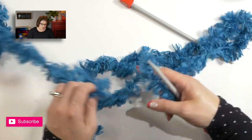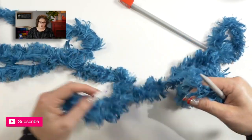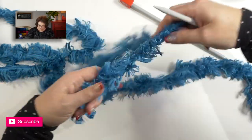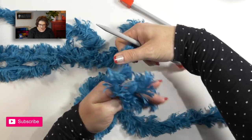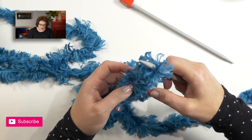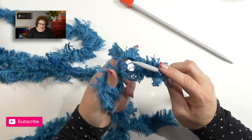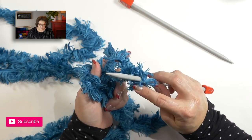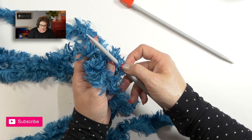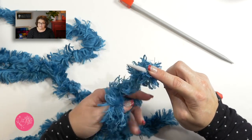You can use any cast on method you want. I like a nice secure cast on, so I'm going to use the long tail cast on, but you can use something different if you'd like. I need to make sure I do the slip knot with enough tail. If you need detailed instructions for how to do a slip knot, check out my video description box below — I'll put a link to a specific video. It's very important to count stitches here because it's very difficult to see the actual yarn. The only way to see it is to find the center seam of the yarn — that is where you count, because that is a full stitch.